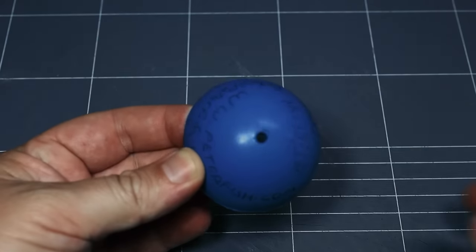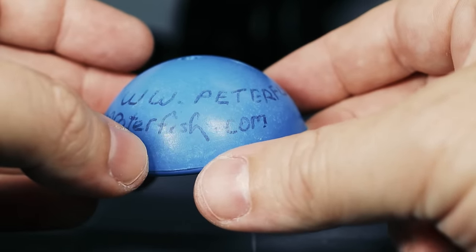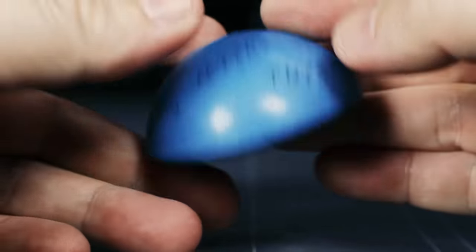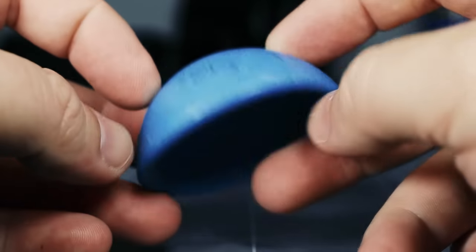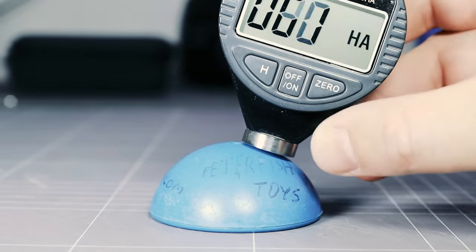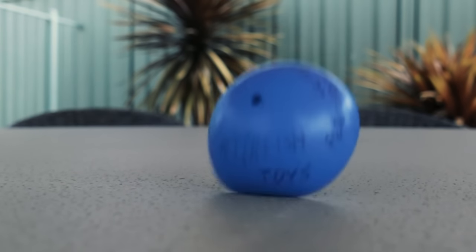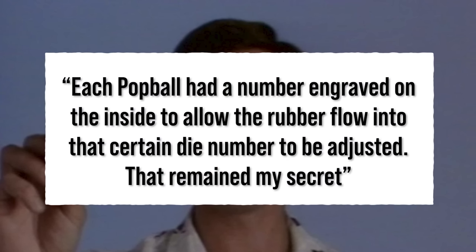It was at this point that Peter Fish was kind enough to mail me one of his last remaining pop balls. It looked like a promotional one from the 90s, based on the web address written on it. And boy, was this thing just as I remember — the sheer power puts the newer versions to shame. It turned out that the shore hardness was about 10 units higher than the new pop balls, which makes sense. Peter shared some of his manufacturing secrets with me, which were fascinating.